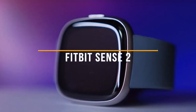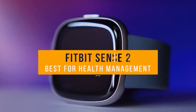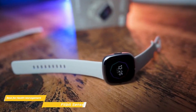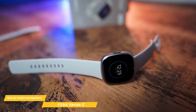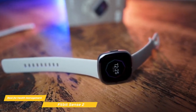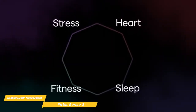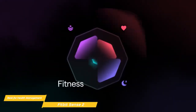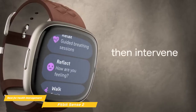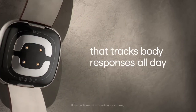Next on my list is the Fitbit Sense 2, my choice for the best Android smartwatch for health management. The Fitbit Sense 2 is the ideal device for those who want to keep their health in check constantly, and Fitbit is arguably the best health management smartwatch on the market. One of the most remarkable features of the Sense 2 is the stress tracking app, which helps you not only track your stress levels during the day but also manage them. If you work a stressful job or suffer from daily stress, the Fitbit Sense 2 can help make your days more tension-free.